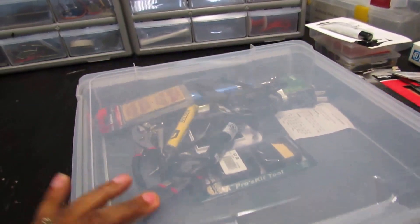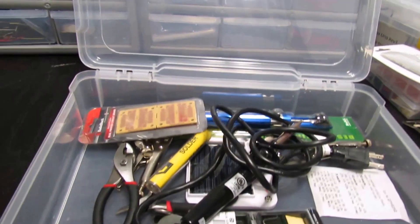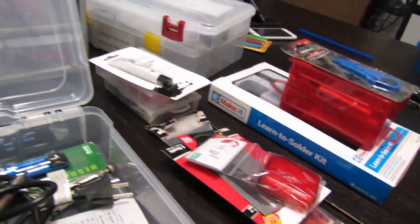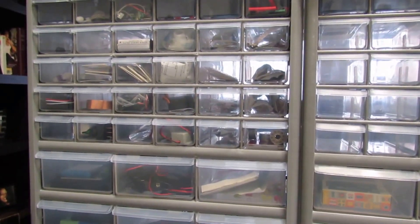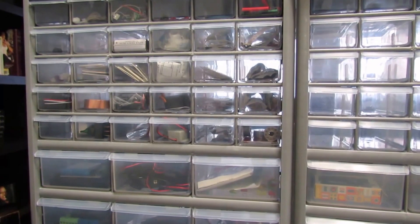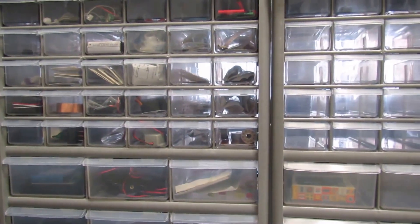So now I just have a few more containers — this one here and this one here that have stuff in them that I need to find a home for. Anyway, I just wanted to share with you guys how we are organizing our stuff right now, and hopefully someone may be able to utilize the same type of storage container for their parts that they have or will be getting as they enter the wonderful world of STEM.